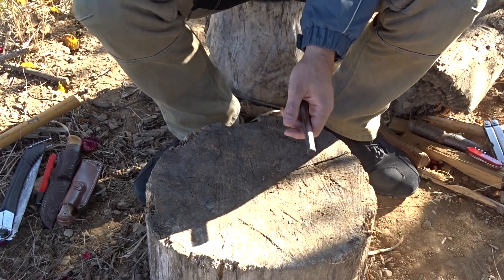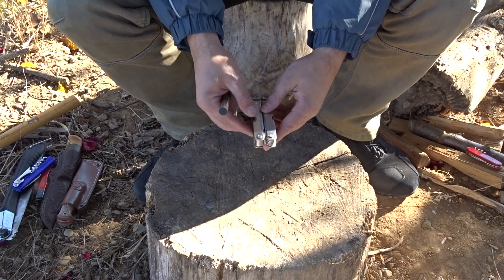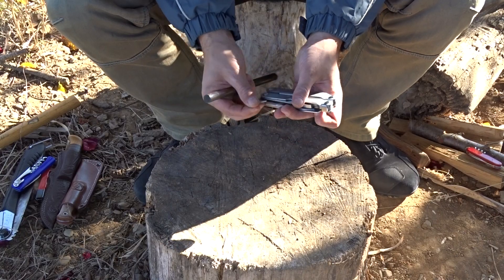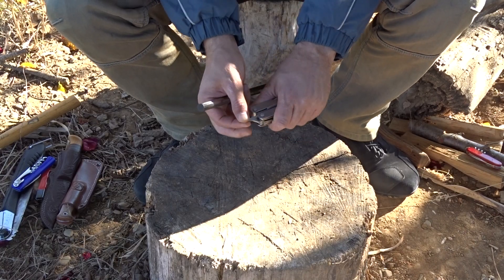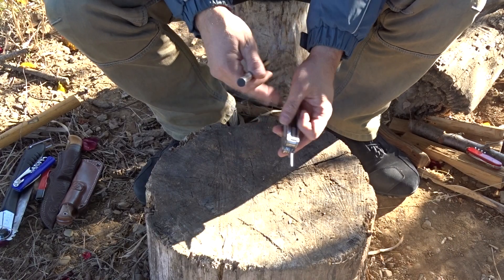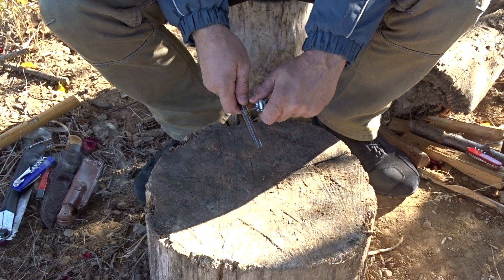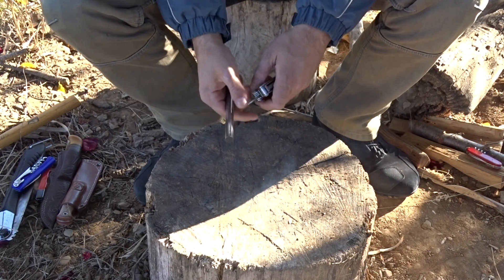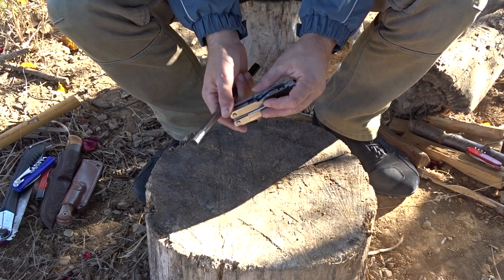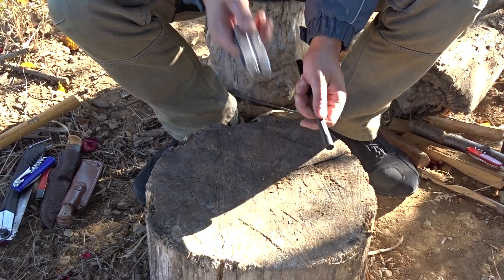What else can you use? I have here this multitool. I have sharpened this one part and I can use it to obtain sparks — very good, without any problem. Other multitools have little saws, and the back of the saw is also sharp, so it can be used to obtain very good sparks.